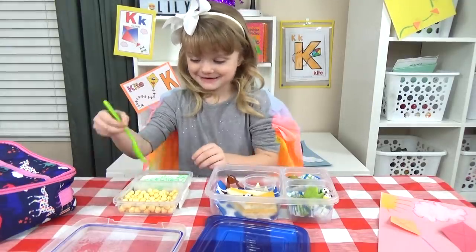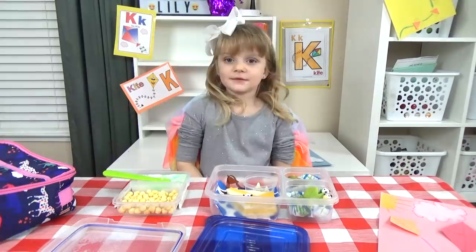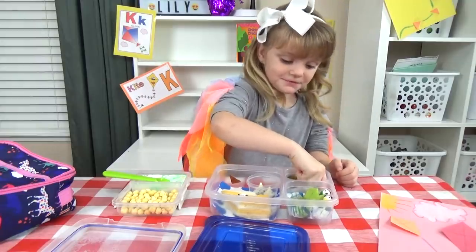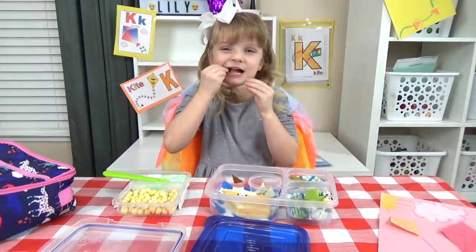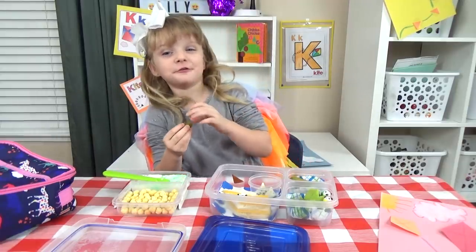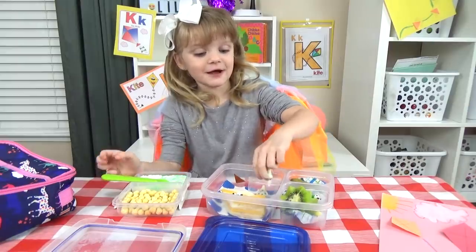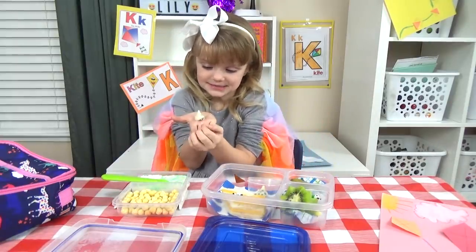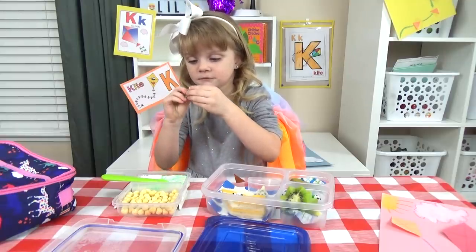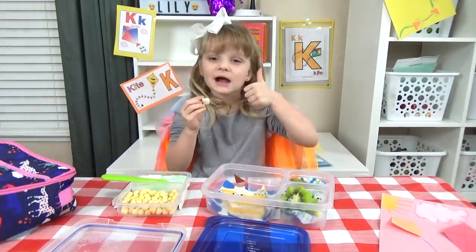What do I try first? This one. This yogurt is a thumbs up. Now I'll eat the pickles — so yummy, I love pickles. These are kisses — they're like cookies inside, like chocolate. It's a thumbs up.